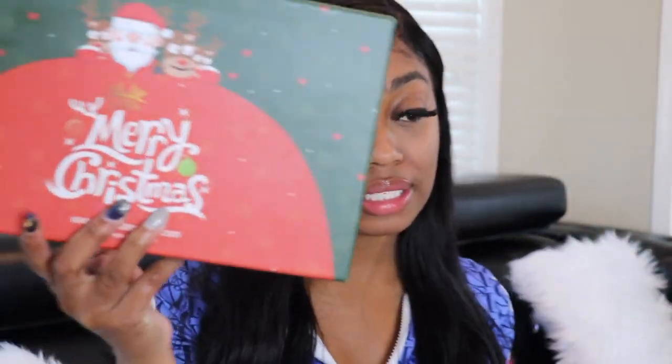Hey girl, hey! Welcome back to my channel. Today I have a sponsored video — it's a Christmas hair gift! Look at this box, it's by China Lace Wig. Everybody, take a look at this box, it's so pretty. Thank you so much for this wonderful Christmas present. I got some new hair, new weave, new wig for Christmas.